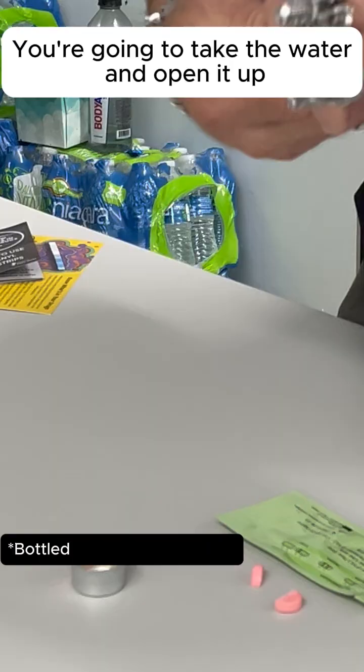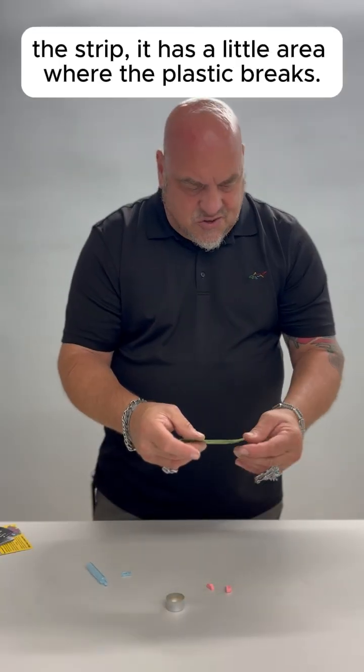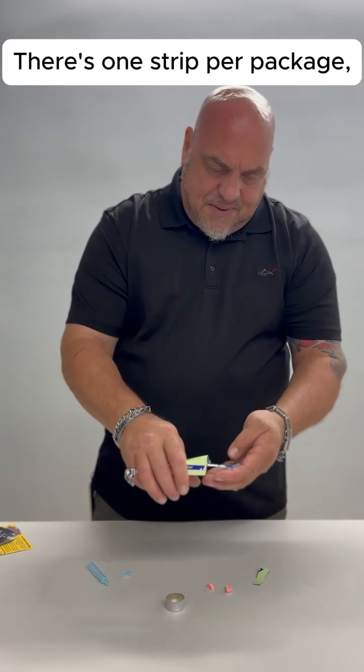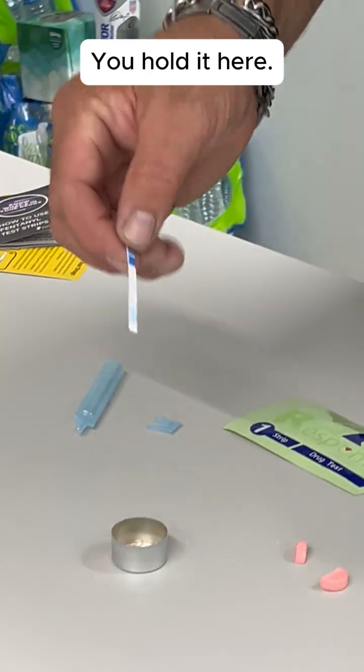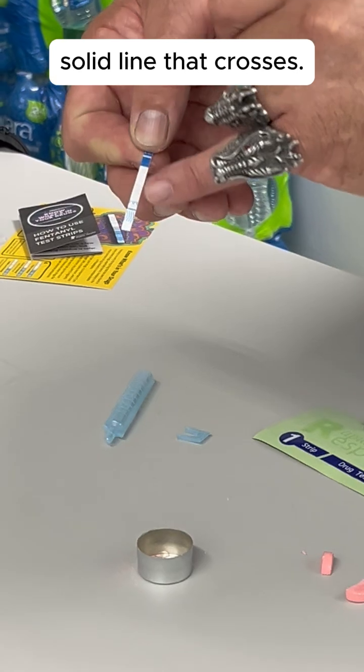You're going to take the water, open it up, and put it into the cooker. When you open up the strip, it has a little area where the plastic breaks — you open it. There's one strip per package and it's going to look like this. You hold it here. It has squiggly lines on the other side and a light solid line that crosses.